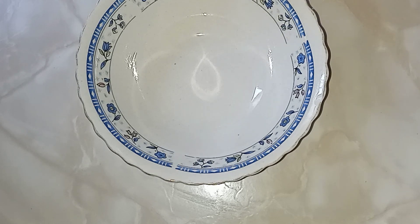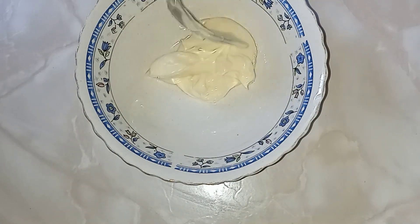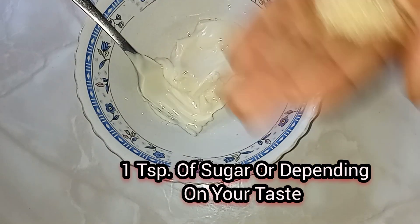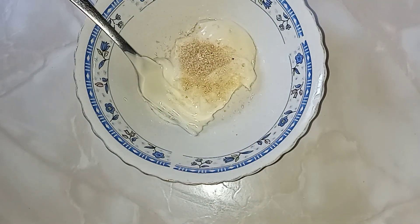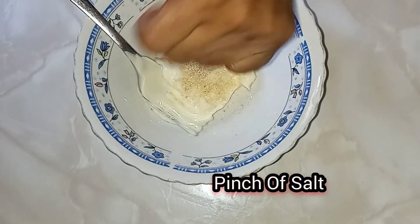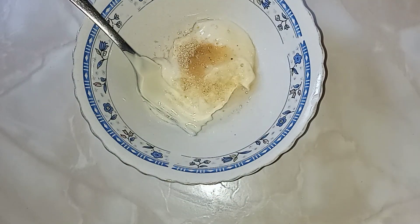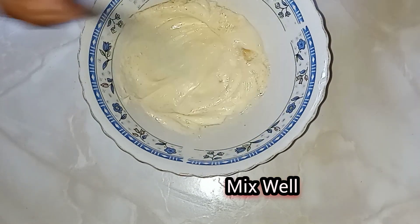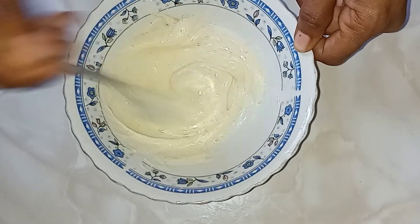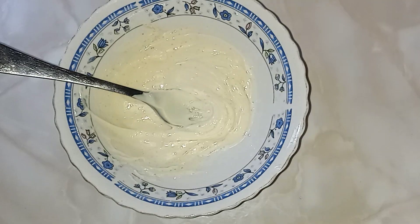While the burger meats are cooking, I'm gonna make the sauce or dressing. I'm using some mayonnaise, a little sugar — about a teaspoon — a pinch of salt, and about half a teaspoon of vinegar. We're gonna mix this together. That's perfect — that's what we'll be using on our burger today.